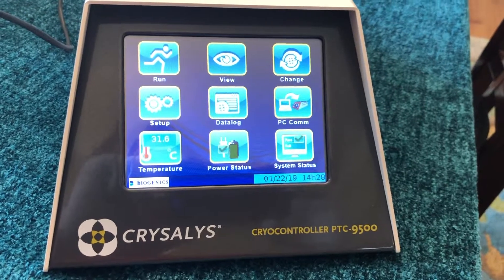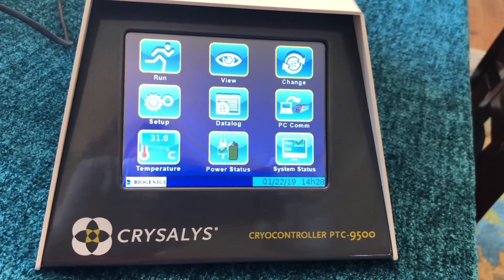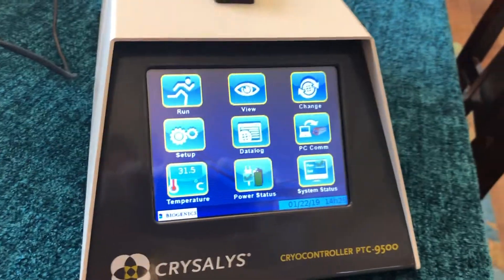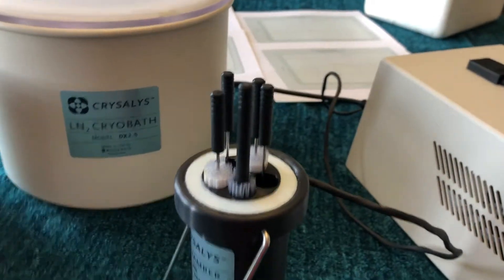Hello, my name is Lou Jones. I'm the designer and the inventor of the Chrysalis 9500 controlled rate freezing system. Since 2013, this device has earned its reputation as the Rolls-Royce of the controlled rate freezer industry as regards freezing bovine embryos or any sort of mammalian embryos.